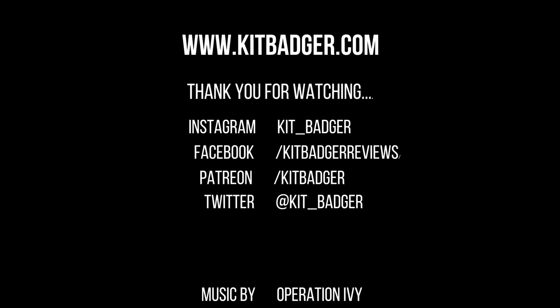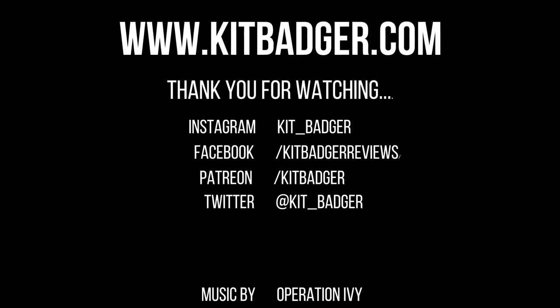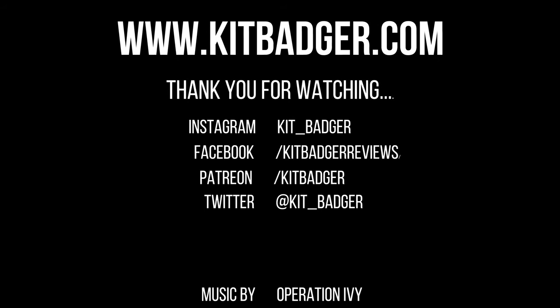If for whatever reason the instructions are still unclear, they're going to be written out on that webpage as well — hopefully that'll alleviate any confusion. But as always, thanks for joining us at KitBadger.com. Look forward to seeing you next time.